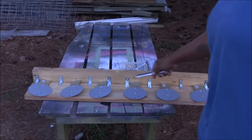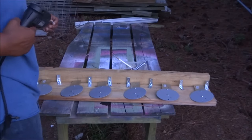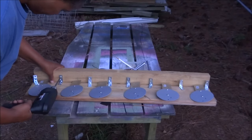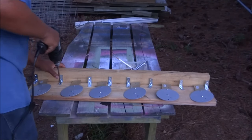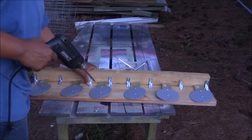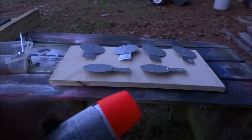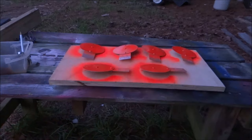I want to go ahead and attach these brackets. Before it gets too dark out here, I've decided to paint these a fluorescent orange color to make them highly visible. I'm going to let that set up overnight and come back tomorrow and finish this project up.